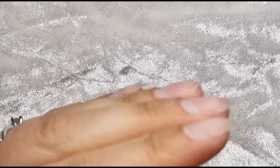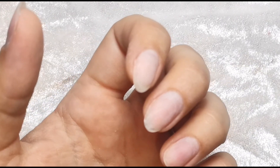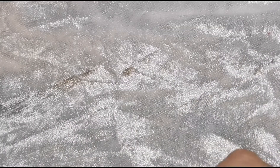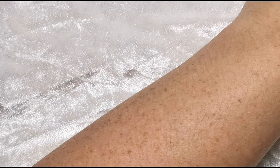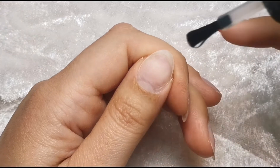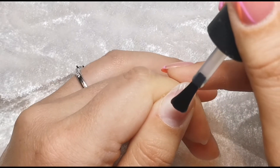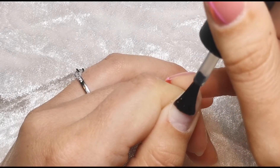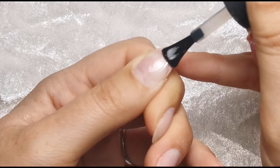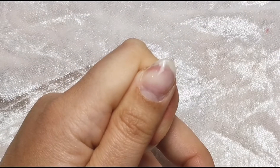We're getting rid of all the dust and not giving it any opportunity to sabotage us. Make sure you haven't got any bits of lint, because even lint-free wipes sometimes have lint. I'm going to get my lamp ready next to me so I'm not going to mess about when it comes to it. First of all I'm going in with Super Base, which is Gel Perfection's rubber base coat. I'm using my surrounding fingers to pull back the skin, and then I like to cap the free edge at this point - not with too much product on my brush.